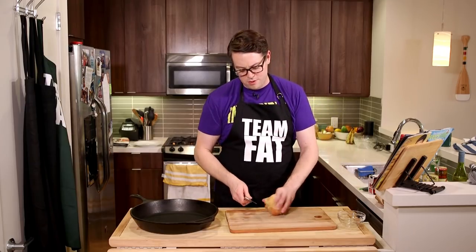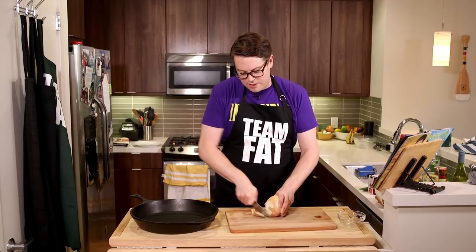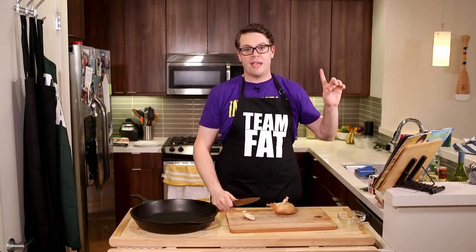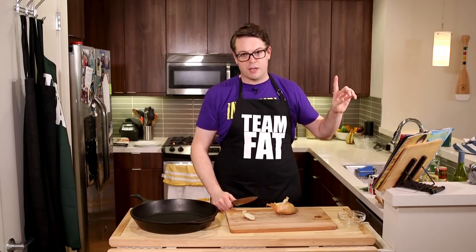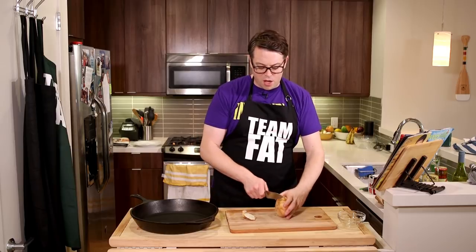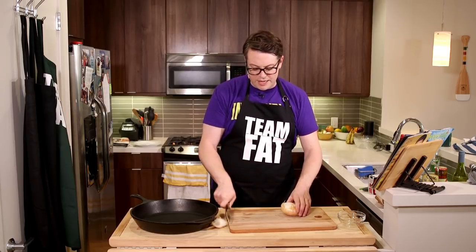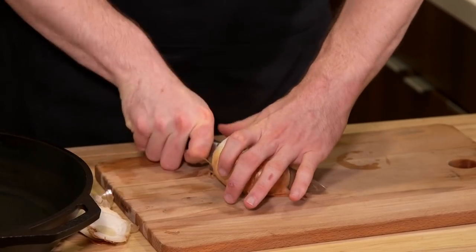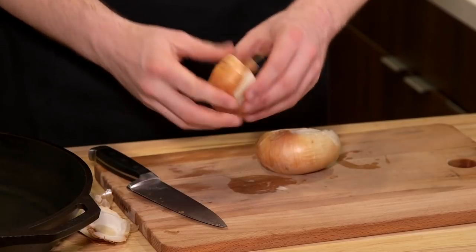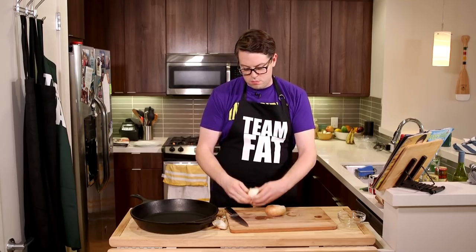First we're gonna chop up an onion. Now you might say Greg, you hate onions — I do — but this recipe from Rachel Ray Every Day, again the Bible, written by the Messiah of cooking Rachel Ray, calls for it. And it's one of those things, you know, who am I to go against Rachel Ray on this one? I'm nobody, I'm nothing compared to her. You're like on the level of pond scum. I am pond scum to Rachel Ray.